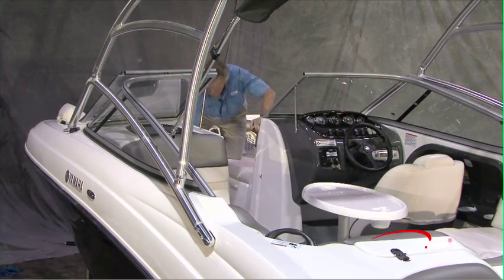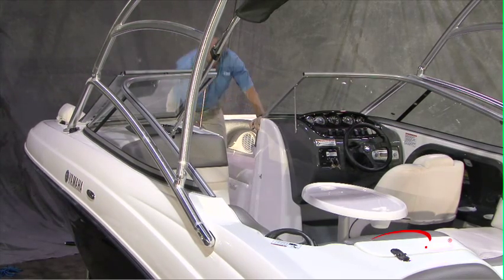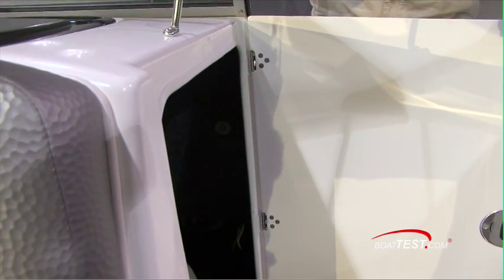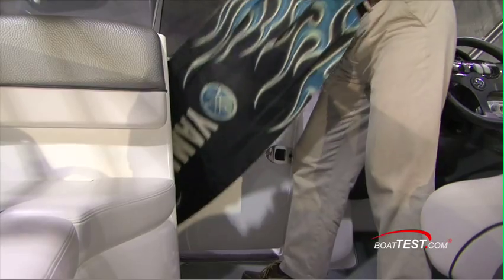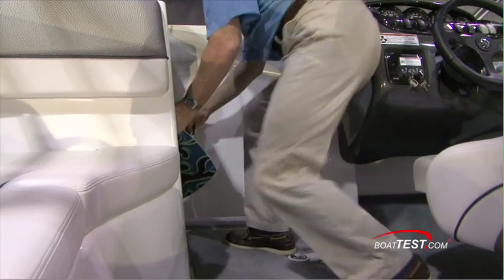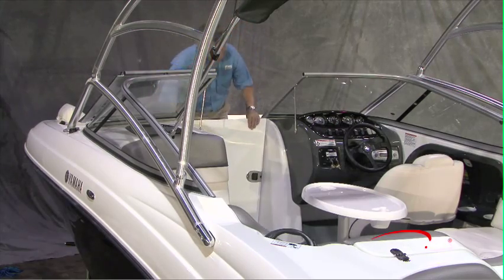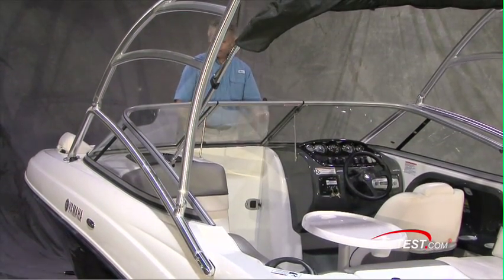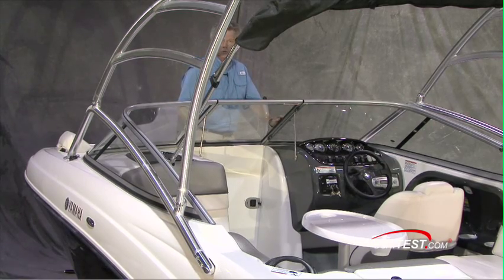You won't be able to hold skis or wakeboards there, but don't worry because in this port side storage compartment you've got storage that goes forward all the way underneath the port side forward lounger. And while you've got this door open, you latch it into position, close the walk-through windshield and it does a nice job of blocking the wind on those cool days.